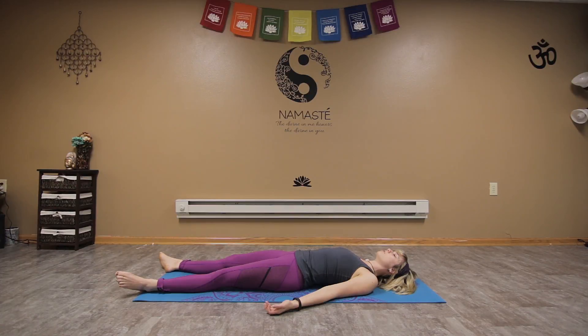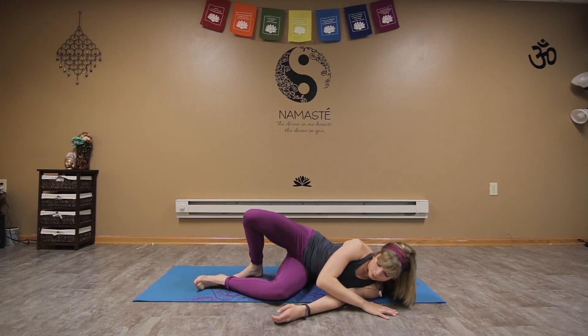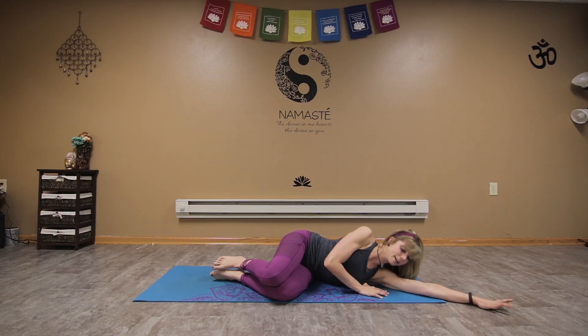In a moment, wiggle the fingers and the toes. Slowly deepen the breath, take a few inhales to the nose and exhale out the mouth. On your next inhale, roll back onto your side, right or left, stacking those hips, hugging the knees into the chest, stacking the shoulders, bringing that bottom arm under your head as a pillow, gently close the eyes. On your next breath, press up, coming back to a seated position.